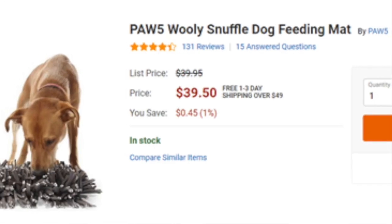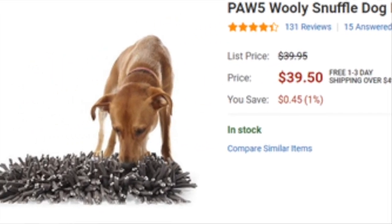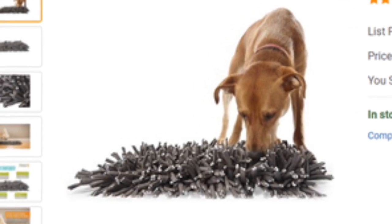Hi everyone, Laura Winnie here with your Two Minute Tuesday from DuPage County Animal Services. There are a lot of great toy options out there to keep your pup engaged, active, and healthy. But why buy something when you can make it yourself? So today, let's make a snuffle mat together.